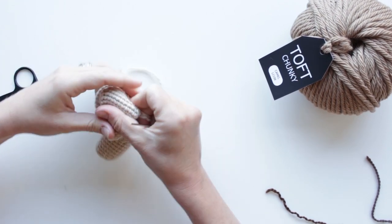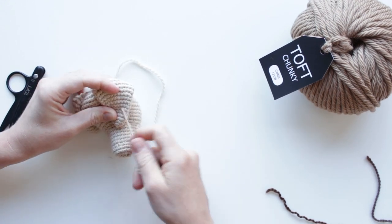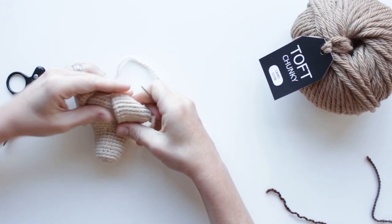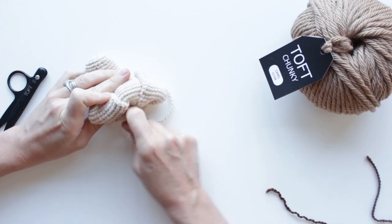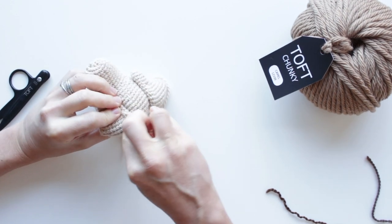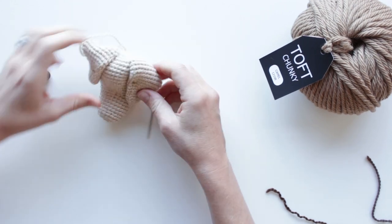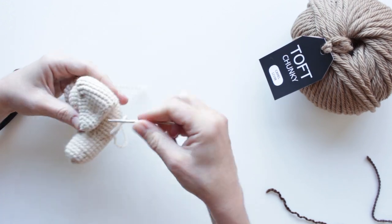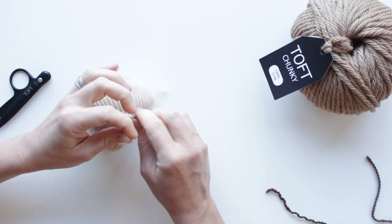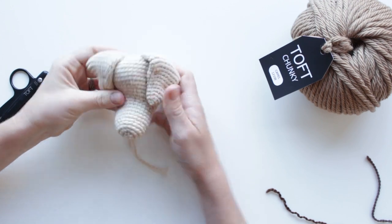This is the bit that I think people can find a bit trickier. Pinch that ear into position and take that needle through the head and onto the ear. Go around one stitch because that's not going to make a mark — you're not going to see that stitch. Back through, there we go, and back through this side and around the stitch. Then just fasten that off by sewing it into the head again. Just sew that end back in and that is how you would sew your ears onto an Edwards Menagerie dog.